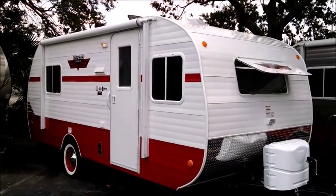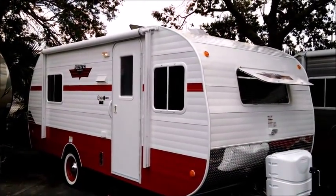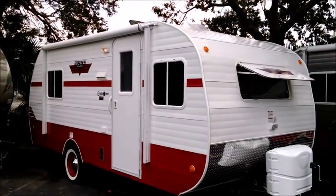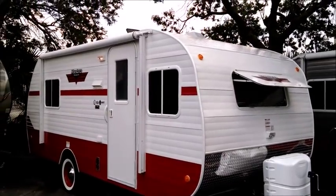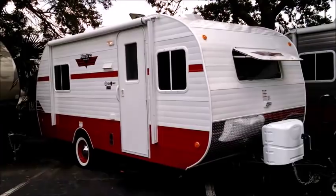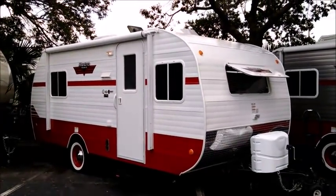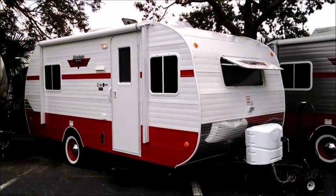It still has a nice low profile for improved towability and full-size features — full-size holding tanks, full-size appliances, AC, refrigerator, and more that we'll be taking a look at. I'll give you a quick tour of the outside and then the inside to show you the features.